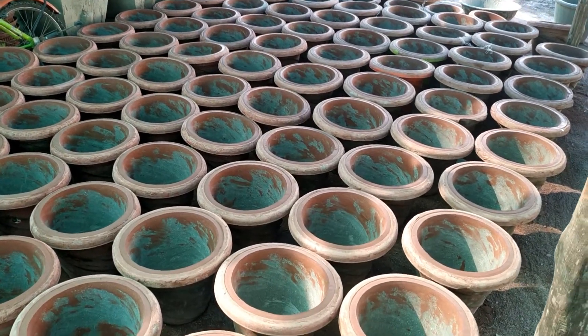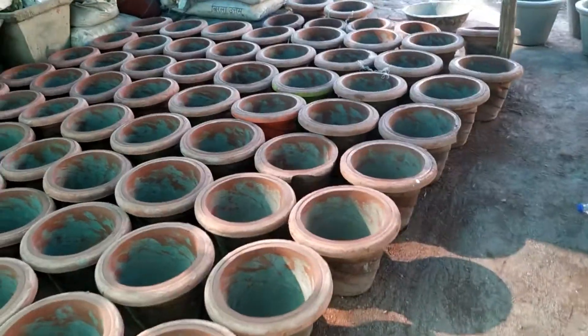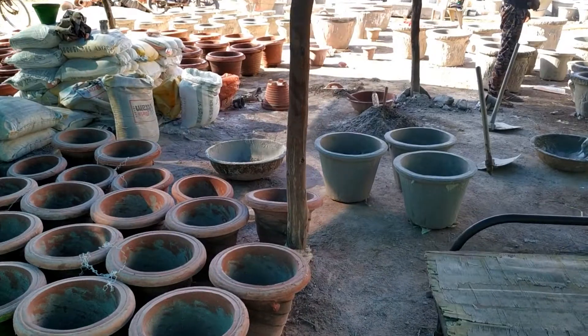Hello friends, welcome back to my channel. Today I will show you where you can get cement pots at a very low rate, because they are manufactured here.